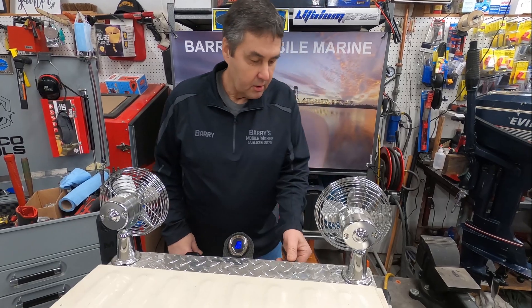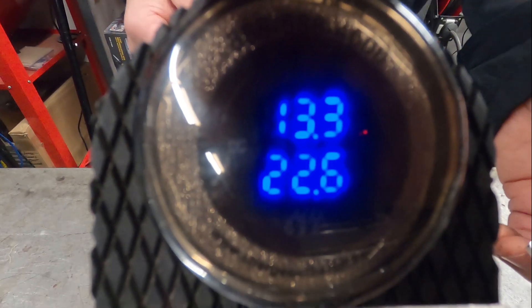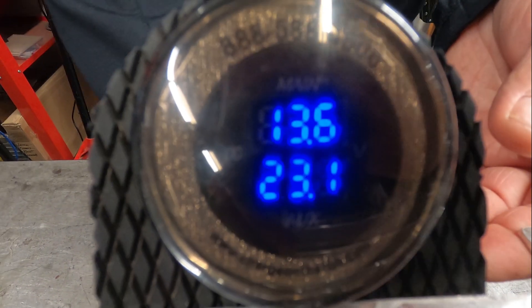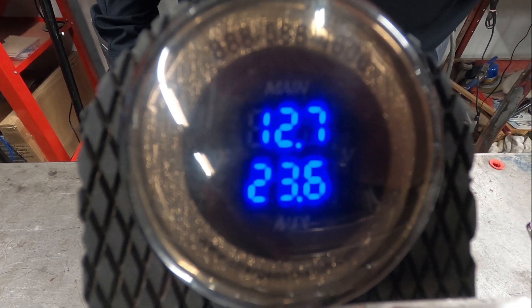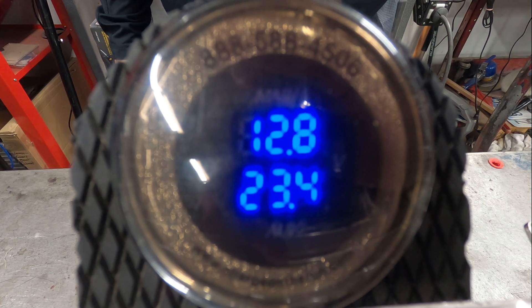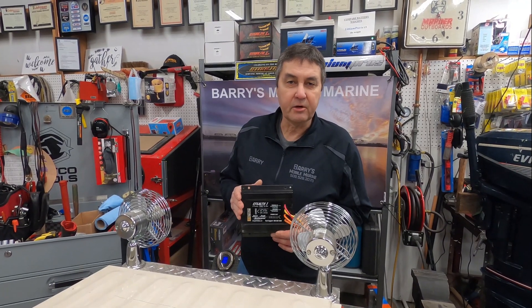We'll turn that on — our gauge is running down, so you're depleting your trolling motor batteries. As we shut that off and start our motor and get ready to move, with the Stealth system plugged in, you can watch your gauge come up on both your cranking battery and your trolling motor batteries, which is going to give you a longer fishing day out on the water.